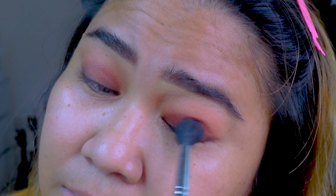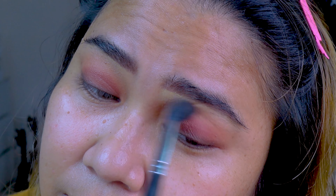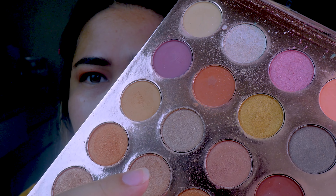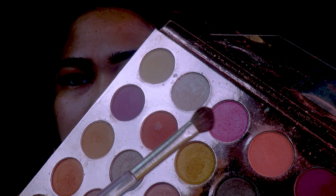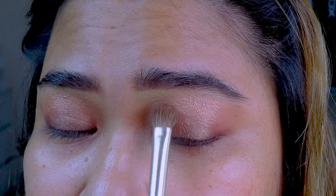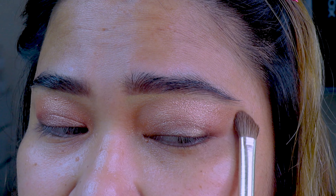Grab your fluffiest, super fluffy blending brush. For the shimmer — this is everyone's favorite — use any champagne shimmer shade. You can also use a darker pink for more of a Victoria's Secret effect. Focus on the center of the eyelid upwards, and dust off the excess all over the lids.